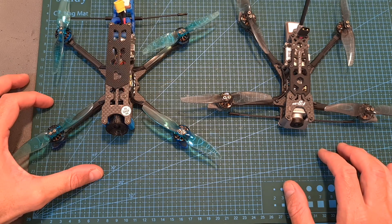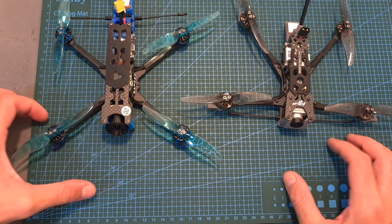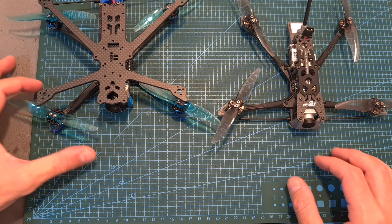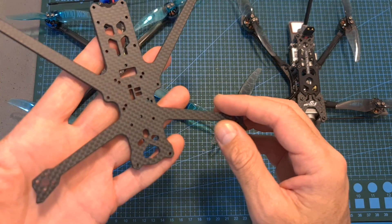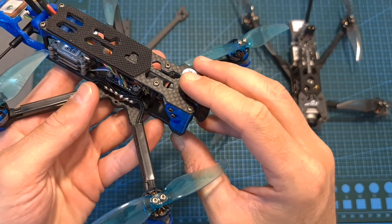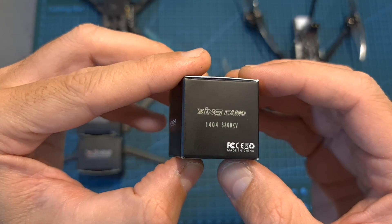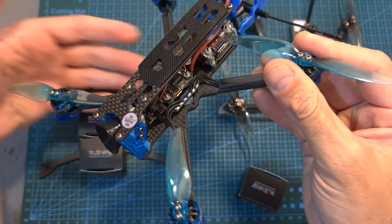So overall, in my opinion, if you're looking for performance the iFlight Chimera 4 is a good option, but if you're looking for a good long-range system, the Flywheel Explorer is going to be a better option. Having said that, I'm going to test the Chimera 4 again using the DeadCat bottom plate and I also plan to force a lower camera angle to see how it affects performance. In addition, I have another set of 3800kV motors, so on an upcoming video I plan to swap the motors and check the more powerful setup.